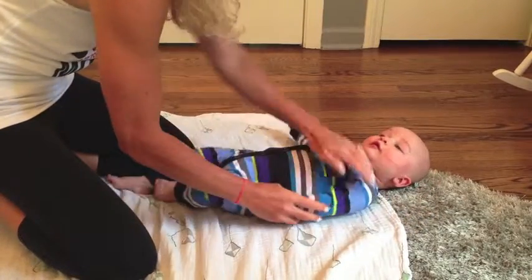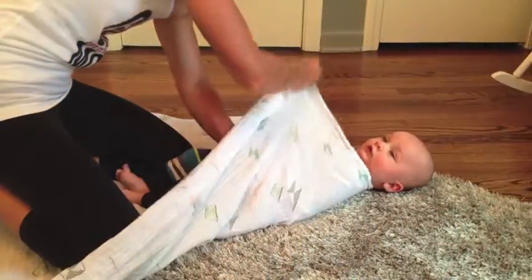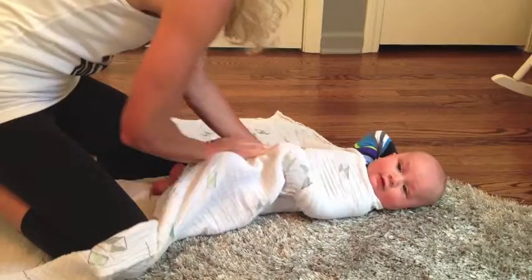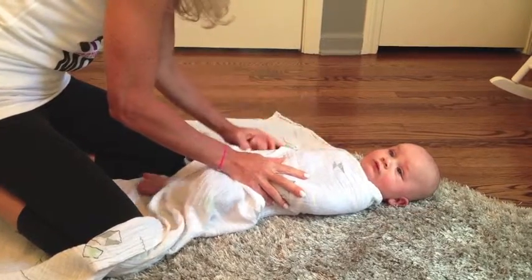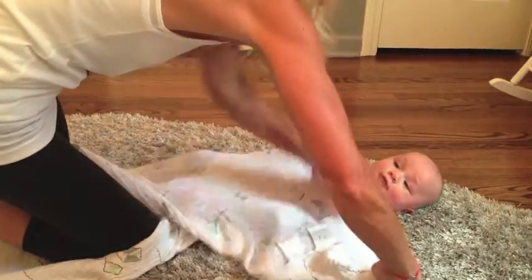So we're going to tuck his left arm down tightly across his body. I'm going to take this side of the blanket, move it securely across and wrap it around his torso. Then I'm going to take his other arm, tuck it snugly across. Again, move the blanket.